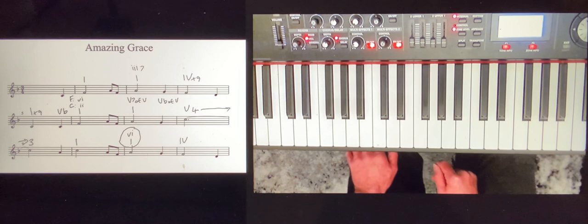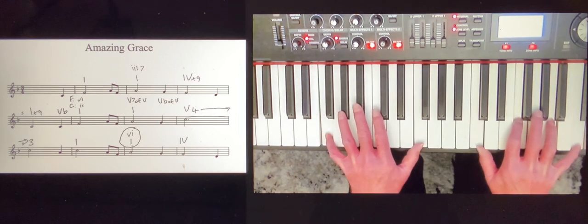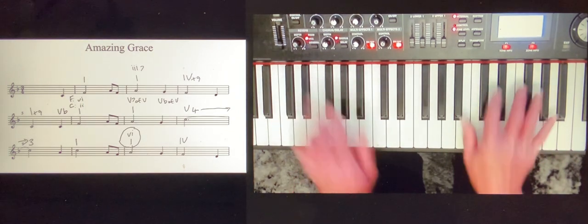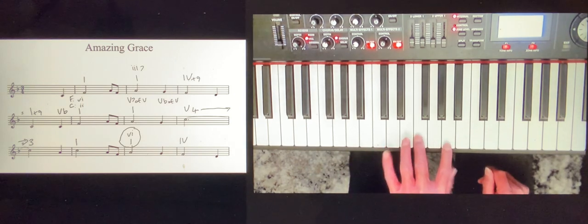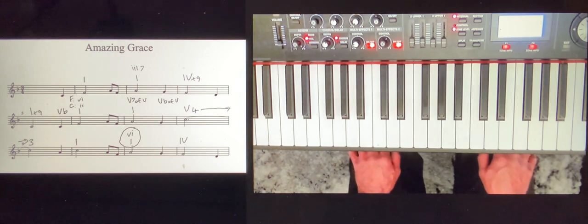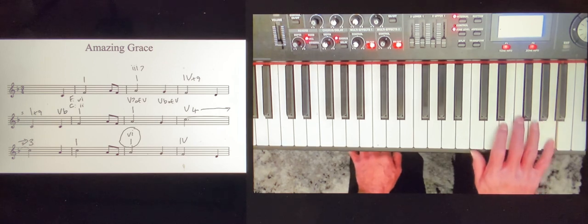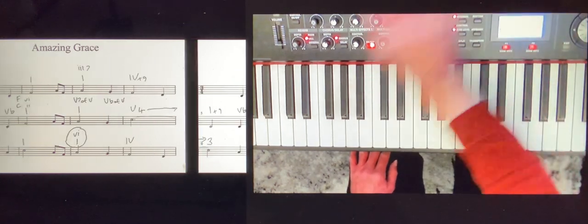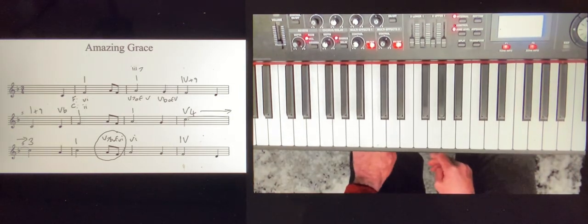I've got another substitution here on the bottom line, in the next-to-last bar. Remember at the beginning I said we chose chord III for bar two but we could have used chord VI instead of I? That's what I'm doing here on the bottom line. D minor has two notes in common with F, so it works as a suitable substitution. The melody note A is the fifth of the D minor chord, so there's no problem with it at all.